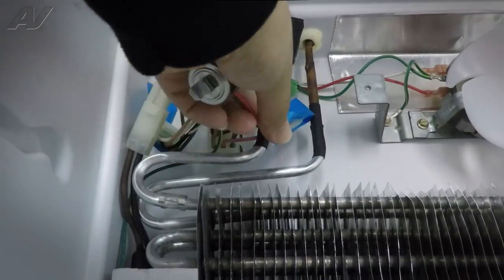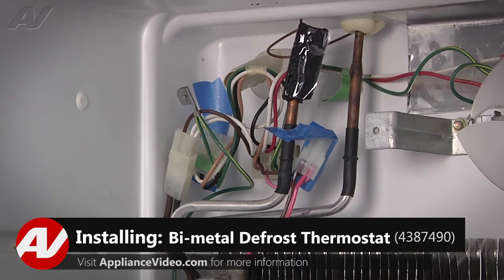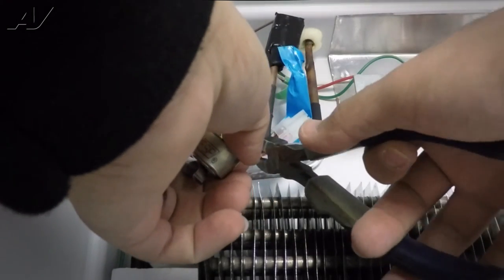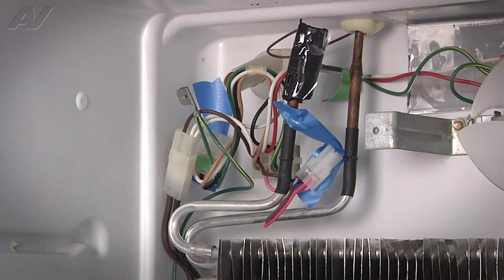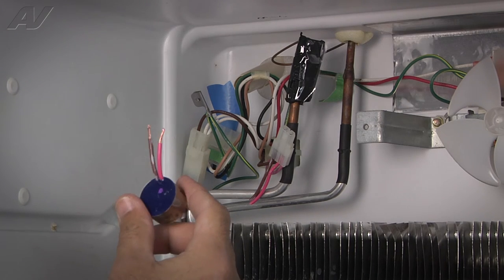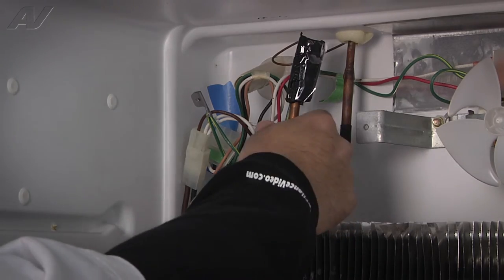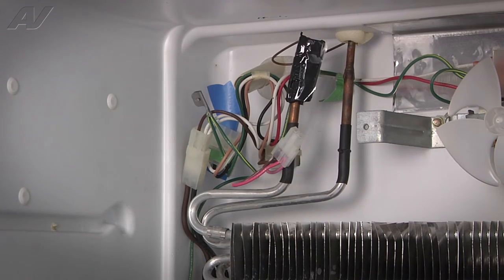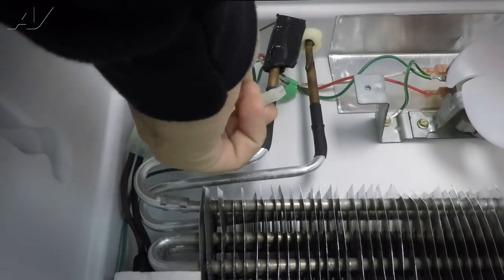So this is the thermostat. You can go ahead and cut it probably about halfway. Now we've removed the old one. Now that we have our new thermostat, let's install it. The new thermostat already has the wires stripped back. We're just going to strip back the wires on the actual refrigerator side — probably about three eighths of an inch — and then end up wire nutting the two together.